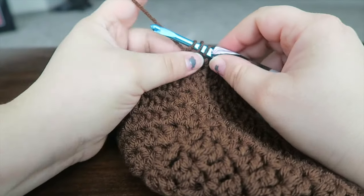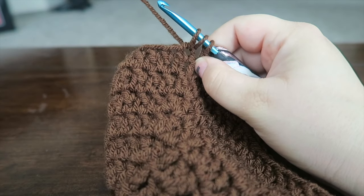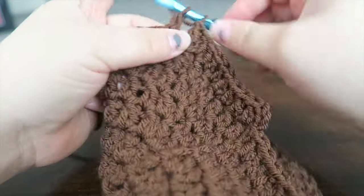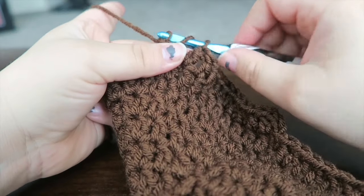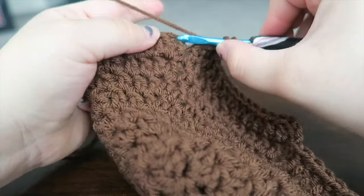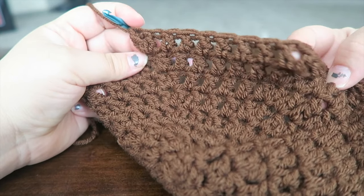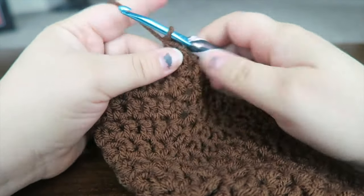One double crochet in the next six stitches and the seventh stitch will hold two double crochets. Here's one, two, three, four, five, and six — so the seventh stitch holds two double crochets together — one and two. In between: one, two, three, four, five, six, and two together. Go ahead and continue this all the way around.